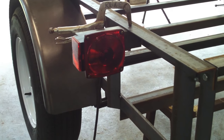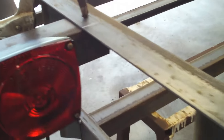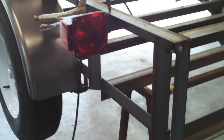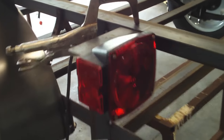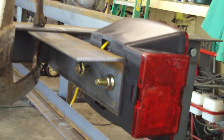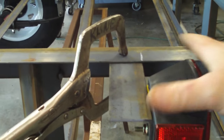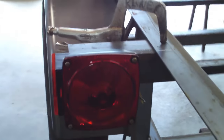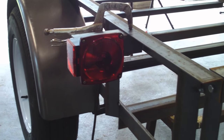Here's the tail light bracket — nothing to it at all. It's just a piece of 2x2x1/8 angle iron, 8 inches long, positioned 12 inches from the back. Just drilled two holes. There are 50 different kinds of tail lights you can use — I've had these in my drawer for about 10 years and I'm going to use them. Some people enclose the bracket to protect the lights, but these are cheap enough to replace so I'm not bothering.